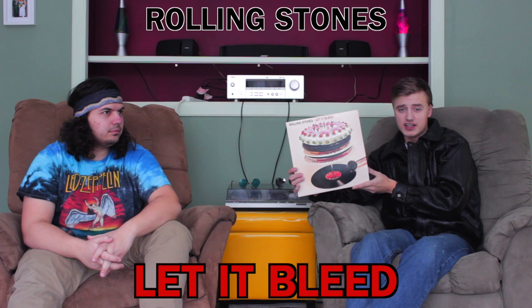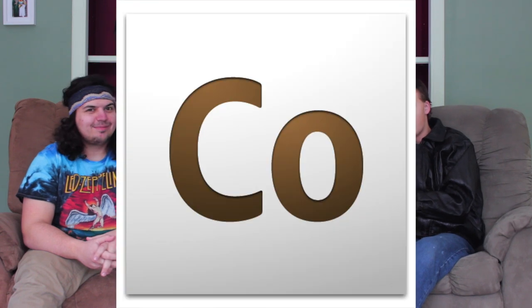This video is brought to you by... Hey YouTube, welcome back to Russ's Rad Reviews. Today we've got the Rolling Stones' Let It Bleed, originally released in 1969. This is the 2002 reprint on the ABKCO record label. And to help me review this album today, we've got the one and only Stoney Tony.